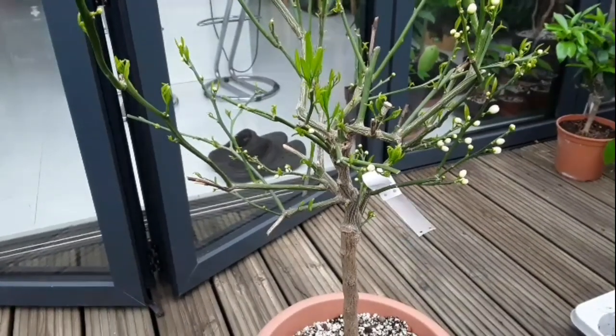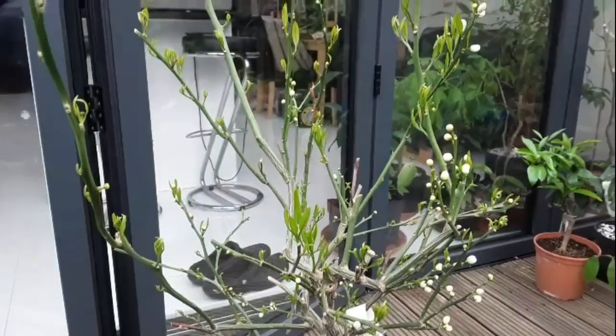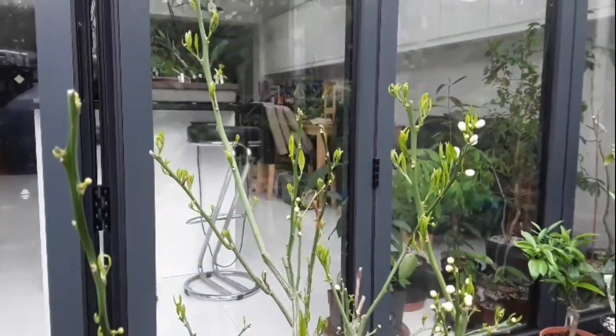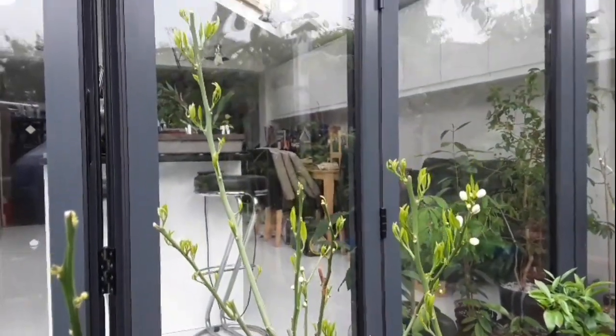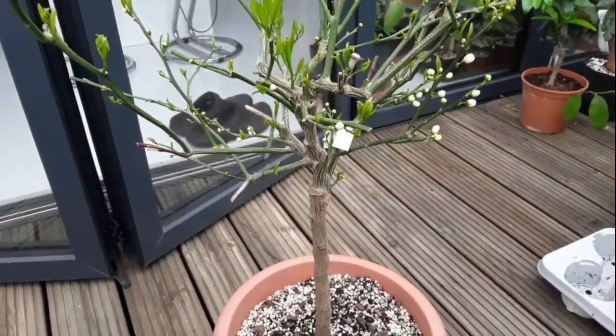Hello everyone, it's Bretz here, Lionheart 84, and I just wanted to do a quick update video on the remarkable recovery of my cold hardy Satsuma Unshu Mikan.